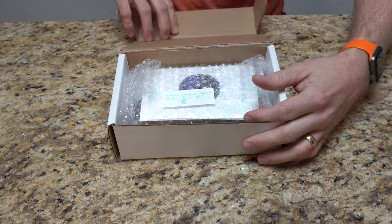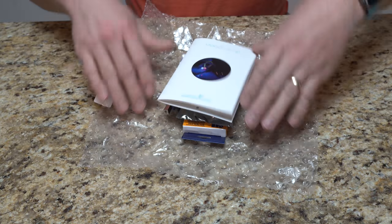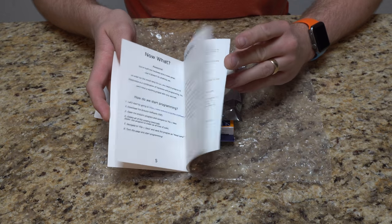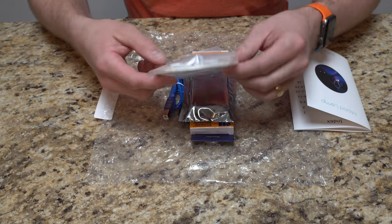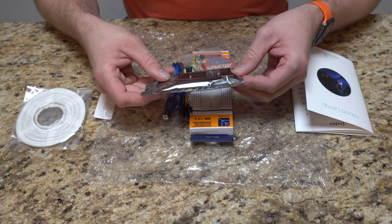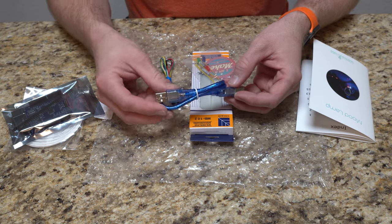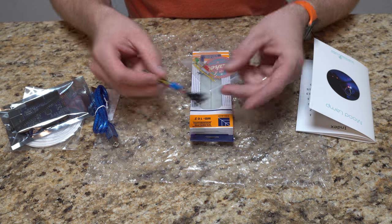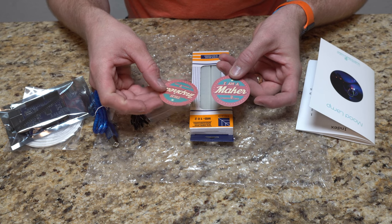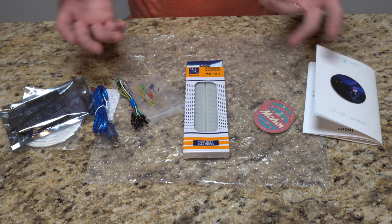So when you get your first month's crate, it comes with some nice bubble wrap. We have an instruction booklet. Looks like it's a mood lamp is what we're going to get here, and it has instructions on how to do everything. We have the lamp cover, the Arduino Uno digital board, a USB cable to power the board, cables to connect everything, resistors, all the LED lights and other such things. They even gave you some stickers — 'I am a maker' and tech-inspired Creation Crate stickers. And a solderless breadboard to actually use this stuff.